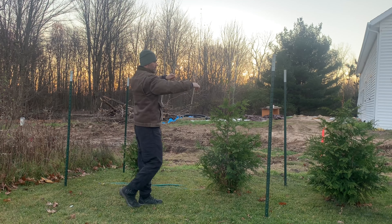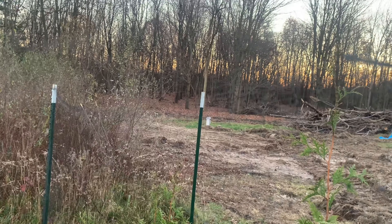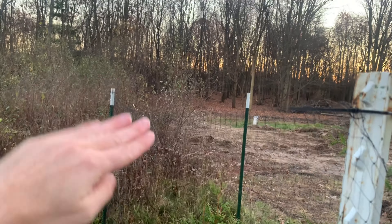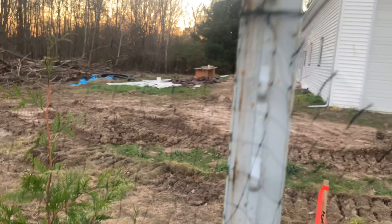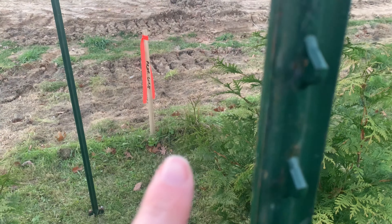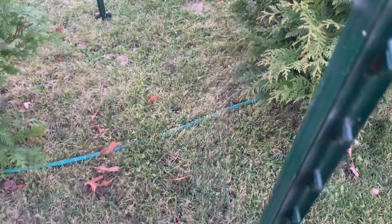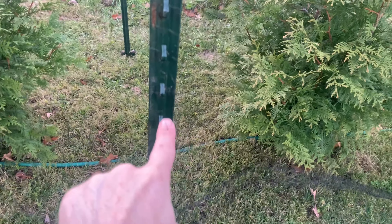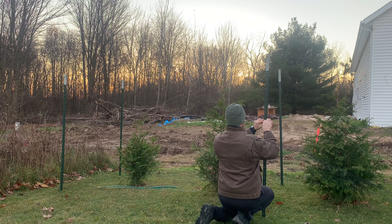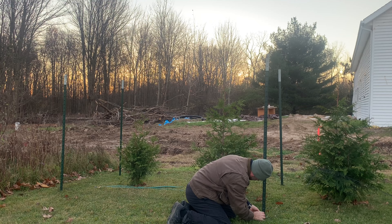Then I pulled the net across to the next post and attached it to the top of the post, making sure the top of the net is pretty taut between the posts and not excessively sagging down. Next, I followed the grid down to the center of the fence and pulled it over to the post. This keeps the net parallel to the ground — otherwise it'll get skewed and all out of whack. Then I installed a zip tie to hold it in place and followed the grid the rest of the way down to the bottom and zip tied it in place.